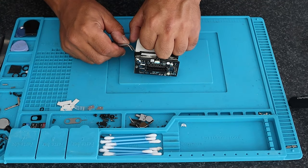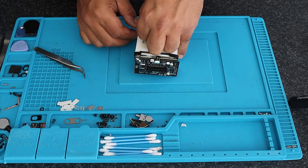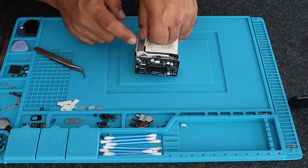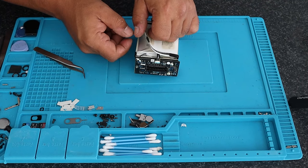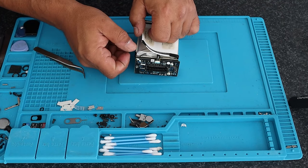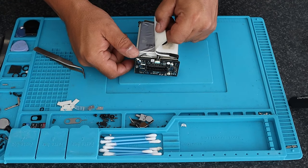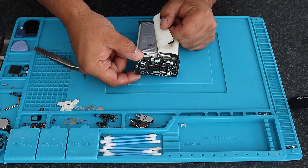We've done hundreds of batteries so far with a minimum of about a 98% success rate. The 2% that were not repairable were only because the cells did not recover properly or a board went bad — one of these boards that houses the BMS, the battery management system. That 2% I would say is a cell that went completely bad, or a bad board.